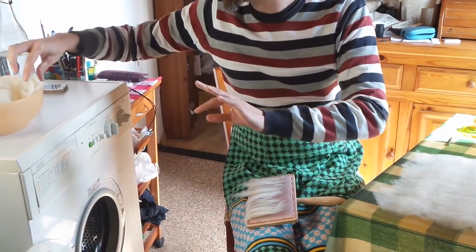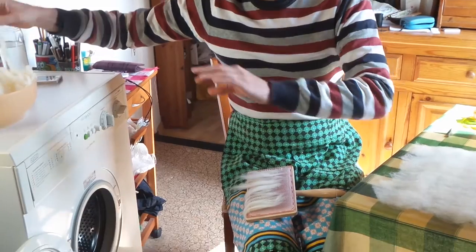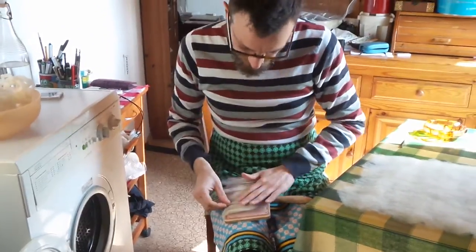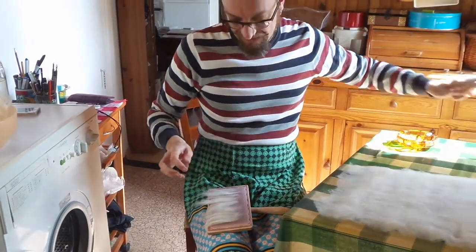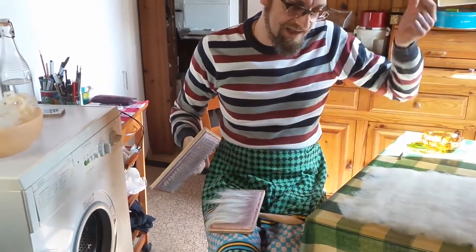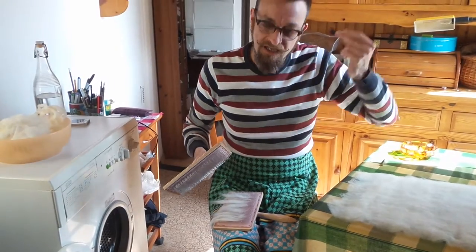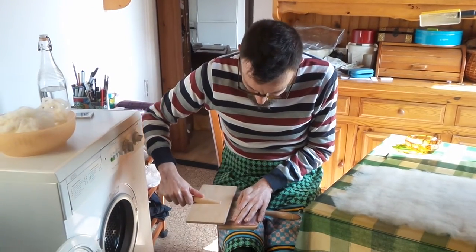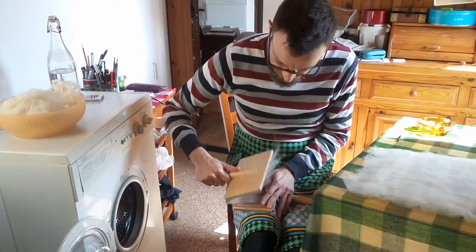Also, because when I'm using my distaff, I can mainly draft with the left hand. So the wool has got to come smoothly. I've got my wool there and I start to card it.